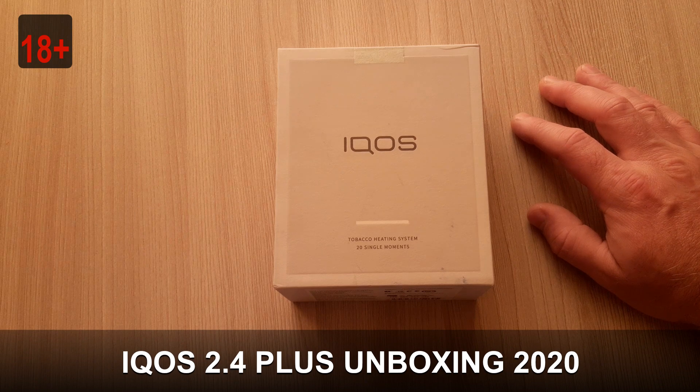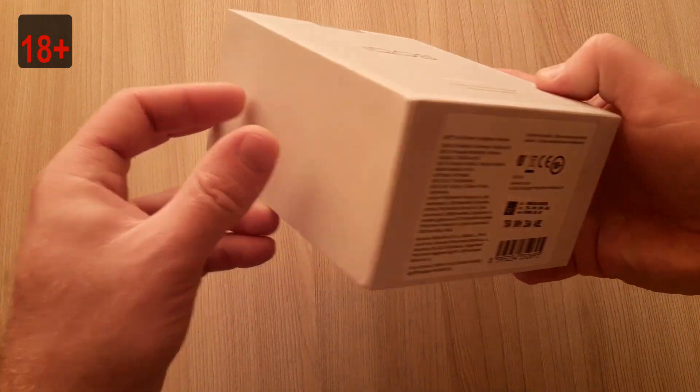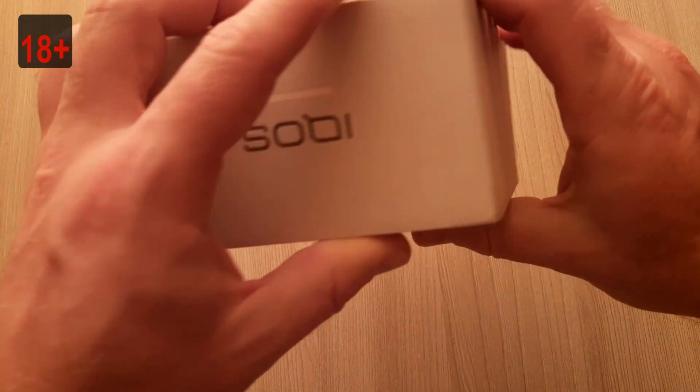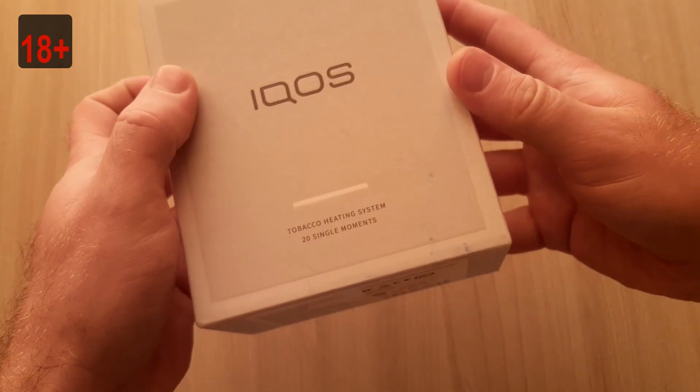Let's see what we have here in this box. First, let's see how this box looks like — usual box. IKOS in white color.